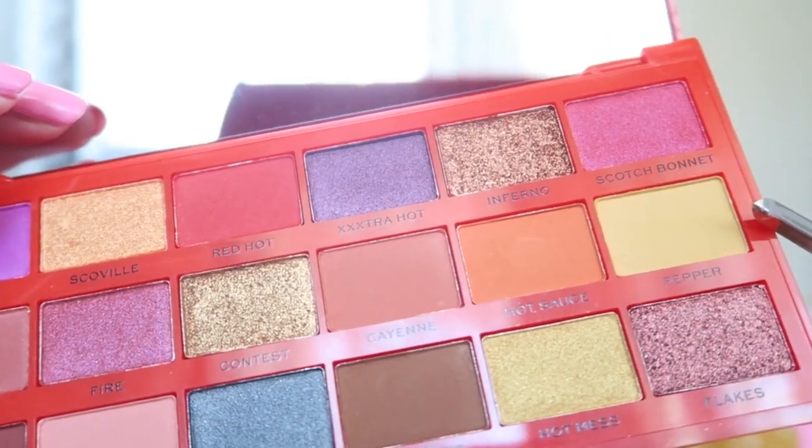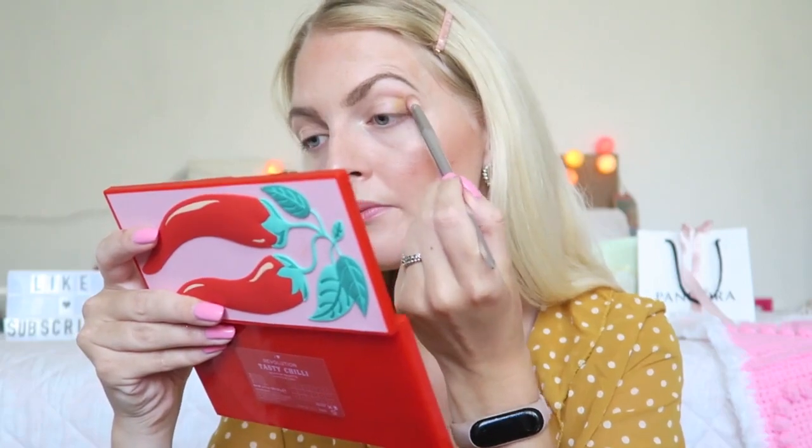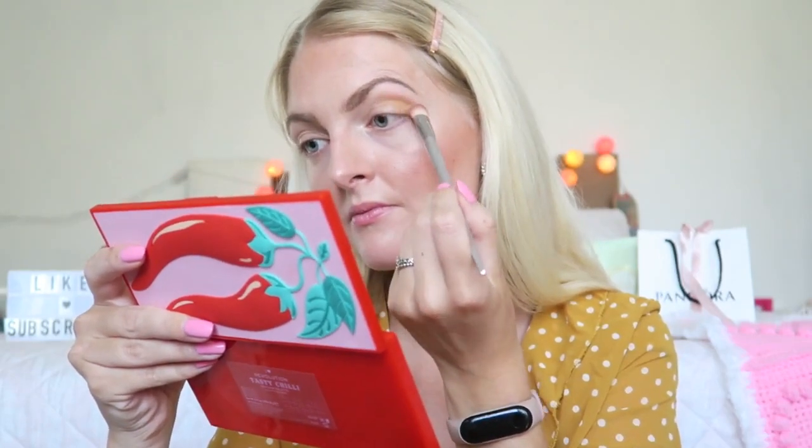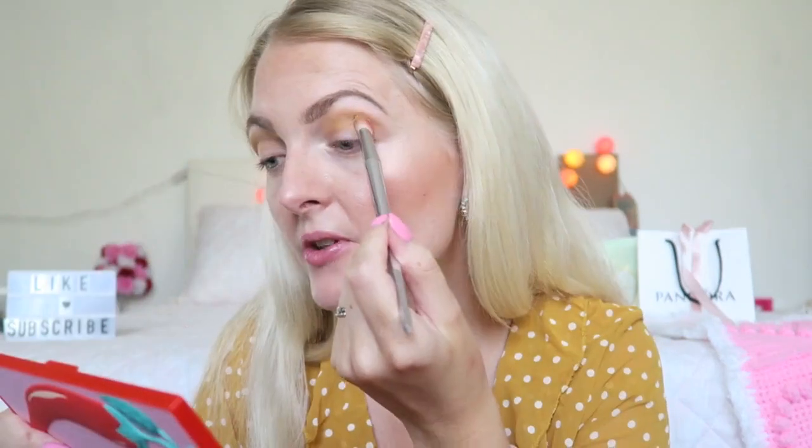Let's start with this yellow color — this shade is called Pepper. I can already see that there's a lot of pigment coming off. It has a little bit of fallout but nothing too crazy. As you can see it's really pigmented. Really pretty, really beautiful shade. I've never used a yellowy shade on my eyes before, but I really love it — it's really pigmented.